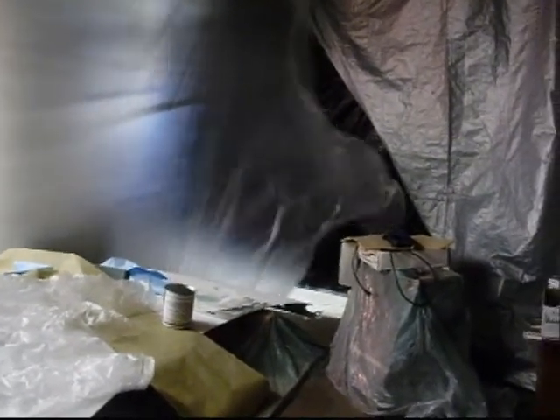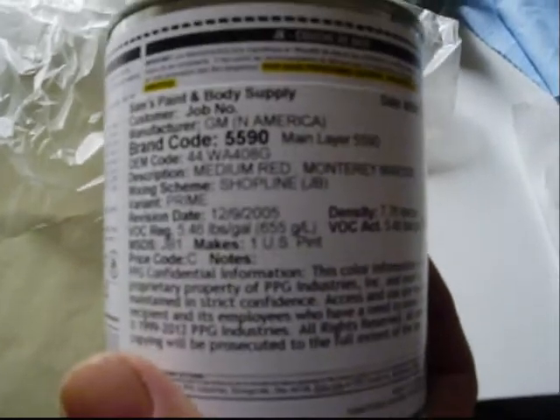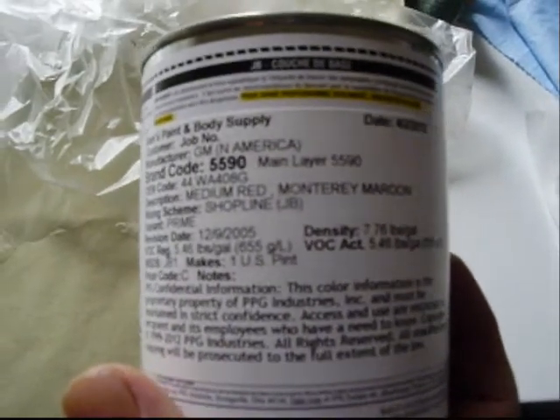It's Chris at the Fascinator's Garage. I got my booth set up. We're going to be painting that Monte Carlo. Got the paint right here — Medium Red, Monterey Maroon. We'll see how it goes.